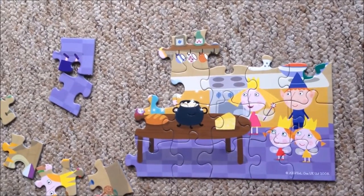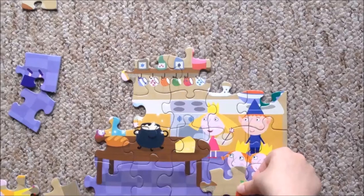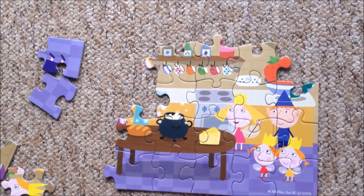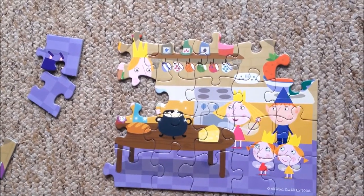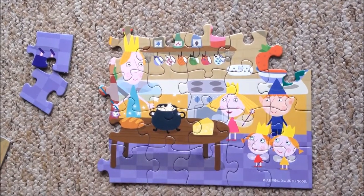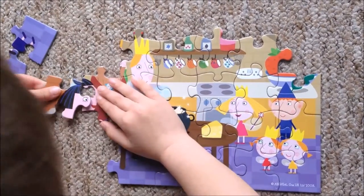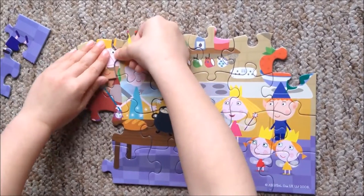And what is the next one? What do I say? How we do the puzzle. That's where that goes. That's where that goes. That's where that goes. Like that goes. And that's where that goes.